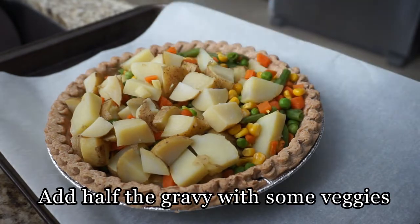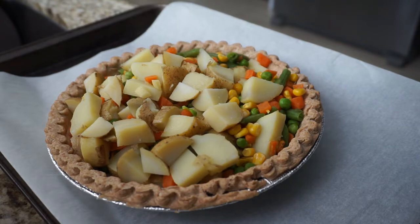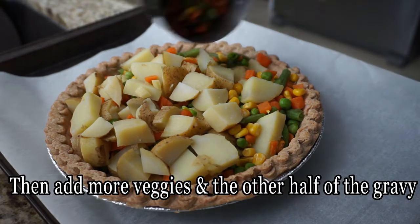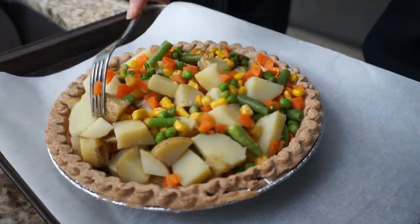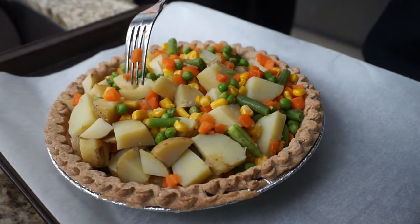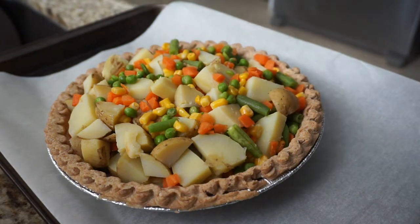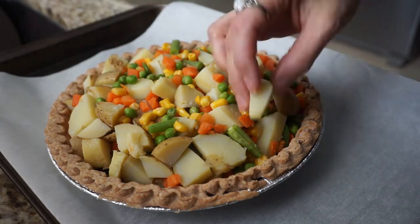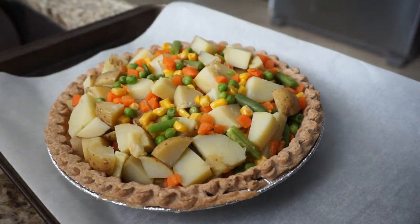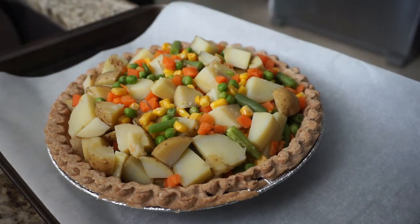Normally what I do is add half the gravy with the veggies and potatoes and then add the other half on top — that way it's already combined pretty well. Either way it's gonna work; it's not really a fussy recipe. If you want, you can add whatever seasonings you like. I didn't add any extra seasonings because my pie crust already has salt in it and my gravy has seasoning — I used tamari sauce — so it tastes really good as is, but go ahead and add whatever you like.